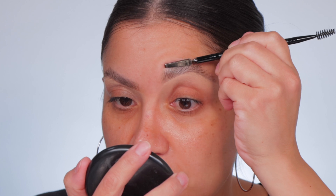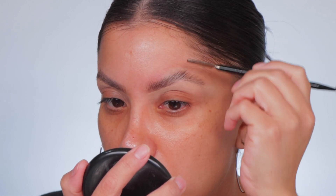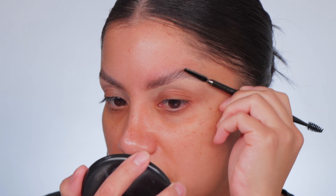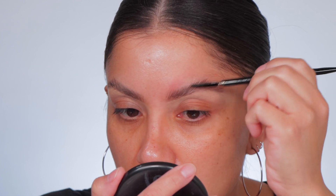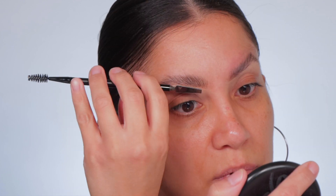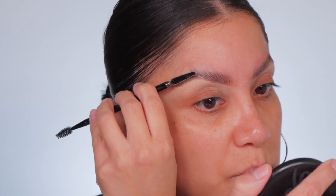Now that both brows are on and cleaned up, it's currently 10:30 — and I just realized I forgot to use the spatula! So let's use it. This usually flattens the brows down. Let's see — oh yeah, it's going up! What I'm doing is using the flat side, pressing and pulling up, pressing and pulling up.